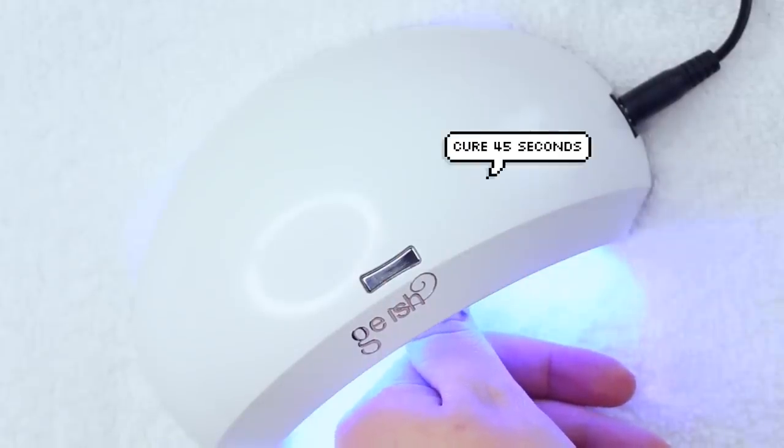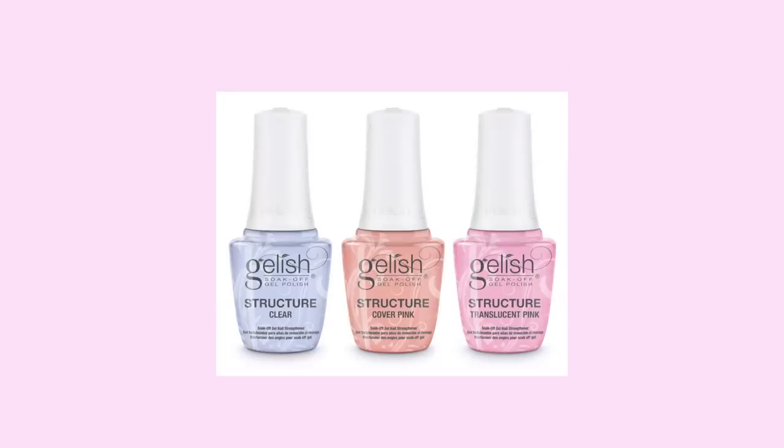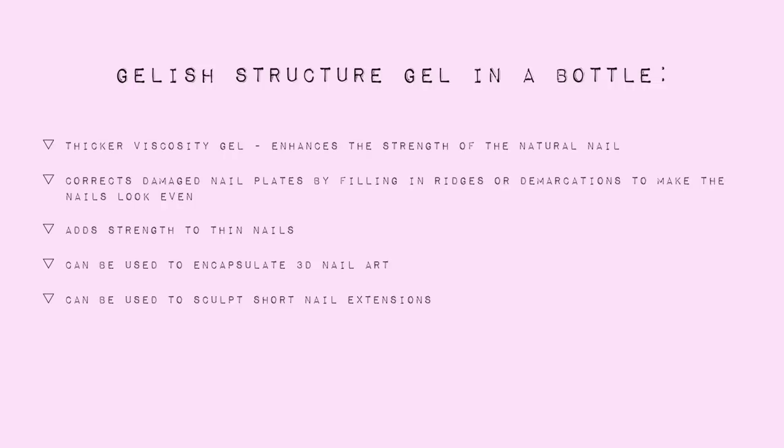And now we are moving on to the star of the show — this is the Gelish Structure Gel. This stuff is awesome. It comes in clear, cover pink, and translucent pink. The Gelish Structure Gel in a bottle is a thicker viscosity gel that not only strengthens your natural nails but also fills in and masks any imperfections or damage such as ridges, unevenness, and cracks. It's particularly great for those of you who have paper-thin nails. I recommend the Structure Gel to anybody who is having a hard time growing out their nails — wearing it alone or underneath a gel or regular nail polish will really help to grow out natural nails, especially those that are prone to splitting and breaking. After playing around with the Structure Gel for a few years, I've discovered that it can be used not only to fill in any chips, but it's also great if you want to form a short nail extension. For those of you who have a hard time growing out your nails and want a little something something, this might be a perfect product for you.